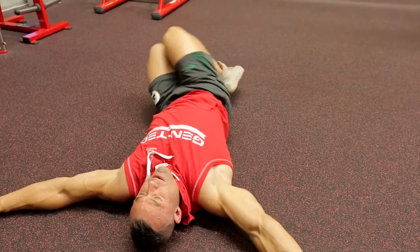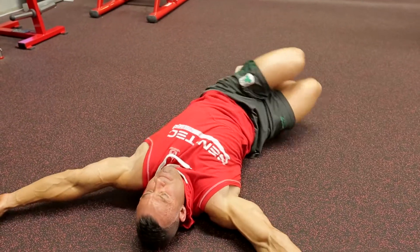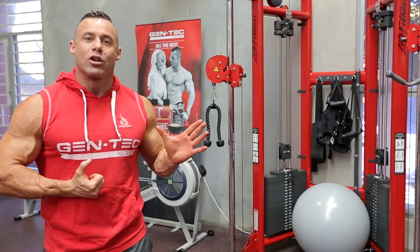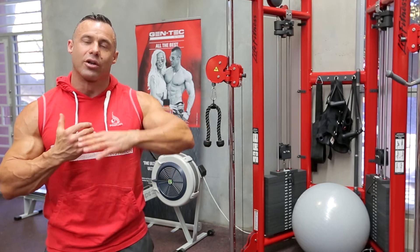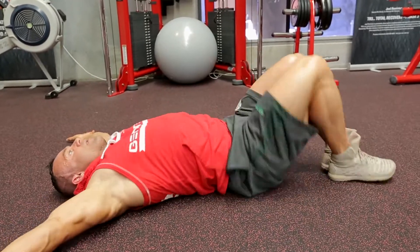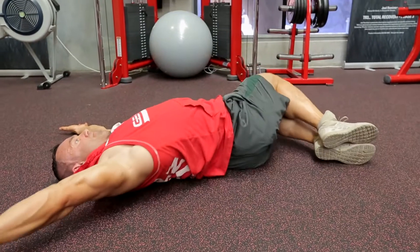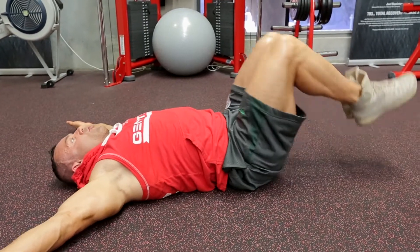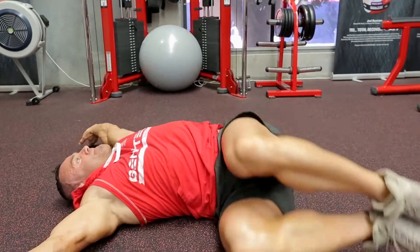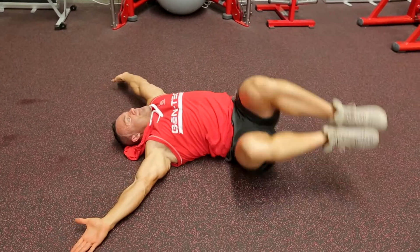Gently roll your knees over to the side and touch the floor — you're stretching the lower back and the glute. Pull the navel towards the spine to activate your whole abdominal region and bring your knees over to the other side. Nice and gentle — we do 15 repetitions on each side. Once we complete our 15 reps, we go a little more dynamic: lifting your knees up to a 90-degree angle at both the hip and knee joint, same movement but a little more dynamic.